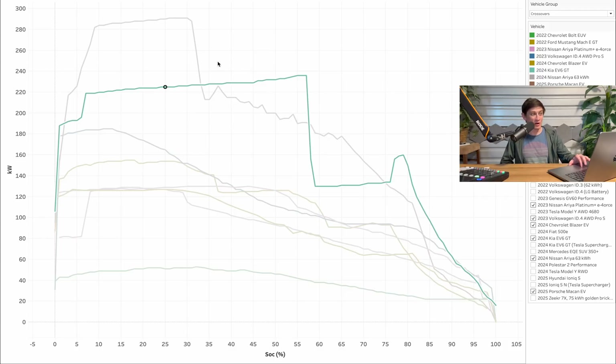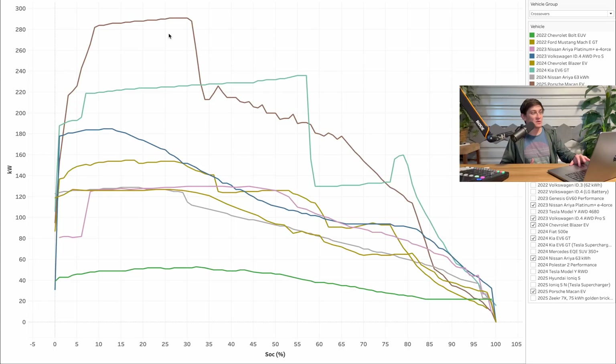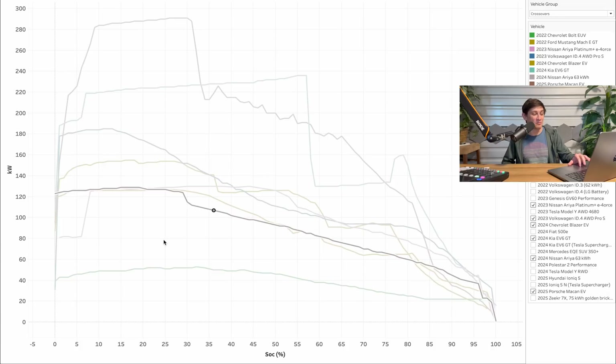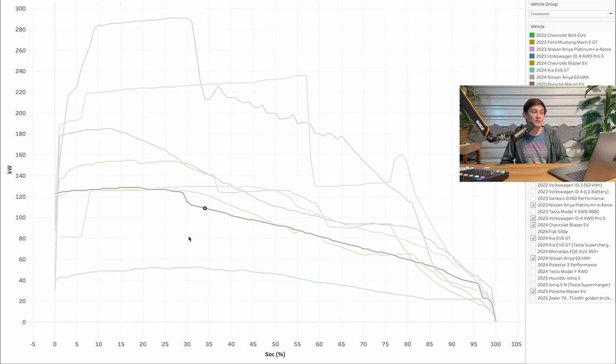One more I wanted to include was the new Porsche Macan EV. It has a great peak charging speed close to 300kW — about 291kW — with a really beefy curve and it charges pretty well up until about 90%. So when we look at the big picture, yes the Nissan Ariya is better than some and matches a few vehicles, but if we look at the entire landscape of crossovers, it's not that great at charging.